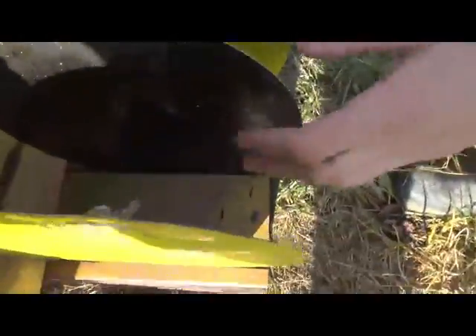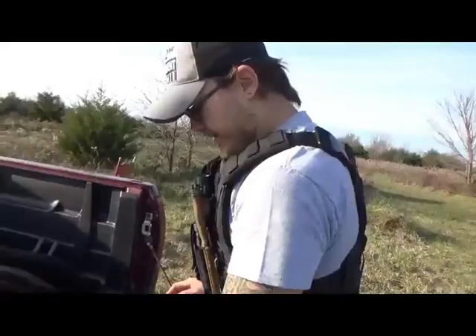Same gun, same 9mm caliber on the stainless steel plates: went through one, and at the end of the second it tore it up but didn't go through.